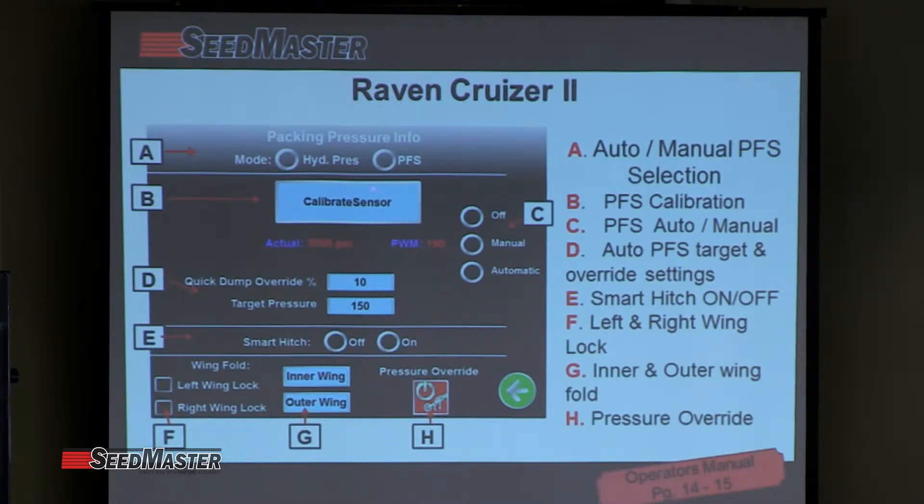When that's reading correctly, we can operate the packing force sensor — we can turn it off, manual, or automatic. Typically the main operation of a packing force sensor is to automatically change the hydraulic pressure to maintain a consistent seed bed pack. That is the overall goal. We have the ability to switch it into automatic or manual. The manual mode is useful if you want to troubleshoot things — to actually operate it and see when you increase or decrease pressure whether it's reading out correctly.